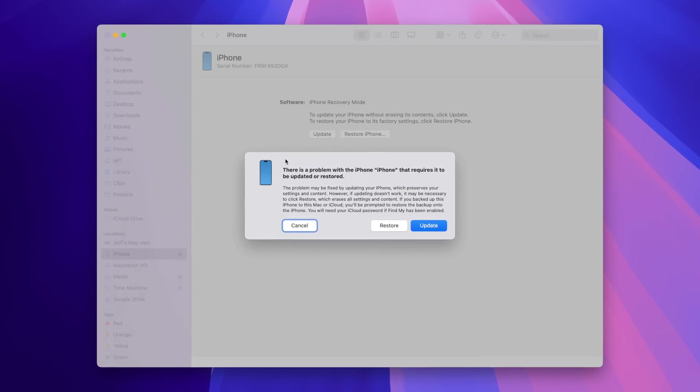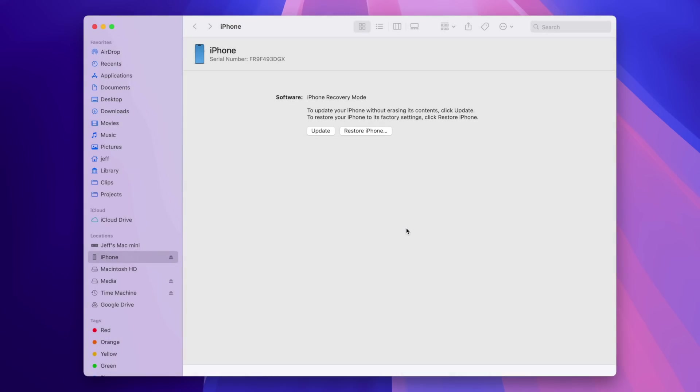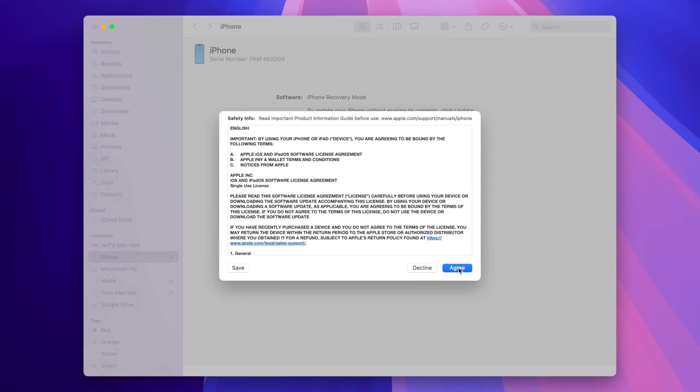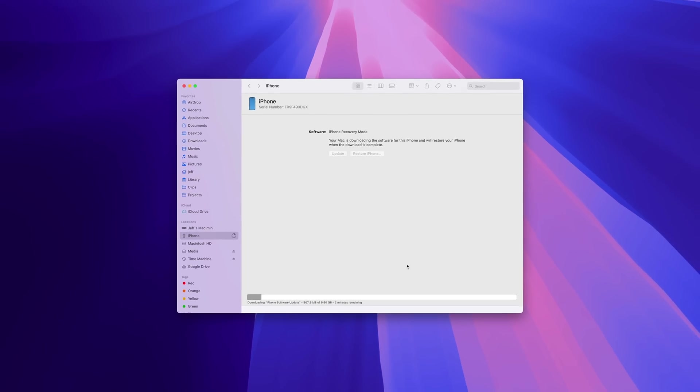Once in recovery mode, you'll see a pop-up on your computer. The Finder will open and say there's a problem with your iPhone that requires it to be updated or restored. There's a difference between Update and Restore: Update will update to the latest version of iOS and keep all your data, whereas Restore will install a fresh clean copy and remove all your data. One note — if you're restoring to sell or give away the device, make sure you disable Find My in Settings > iCloud, otherwise activation lock will be enabled and the next person won't be able to activate without your Apple ID and password.